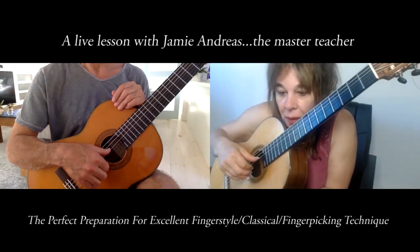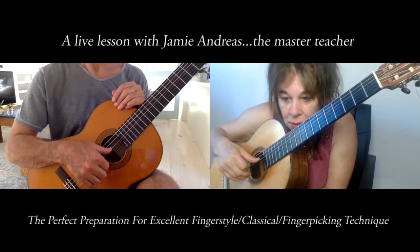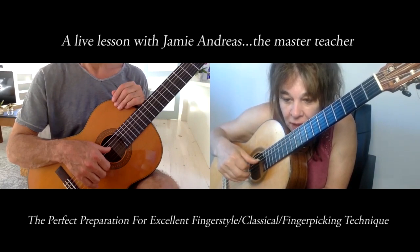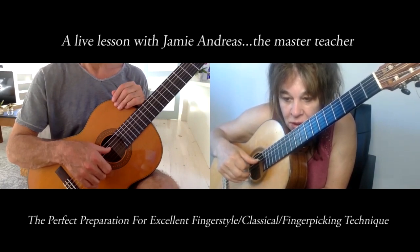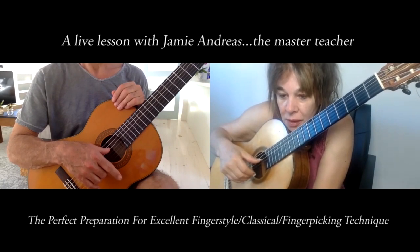Now with the index, keep all your fingers in place, put your thumb back on the string it just played, and swing the index back and forth. I call that a fake stroke — you remove the dynamic of putting force on the string and just teach the hand what it feels like to have the other fingers in place while the index moves from here.